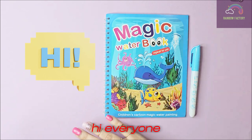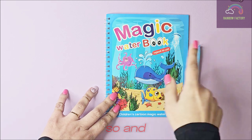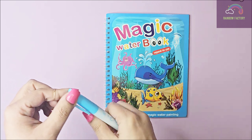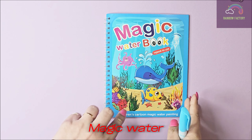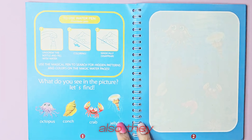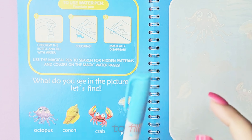Hi everyone, welcome back to another video! Today we have this magic water book and it comes with a pen which has water inside. It says 'Cartoon Magic Water Painting', so let's see how it turns out. They've given instructions here on how to open up the pen and fill it with water.